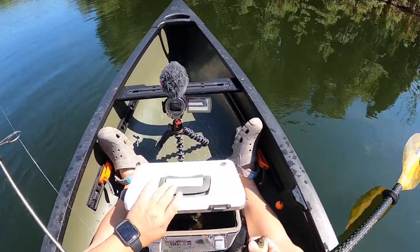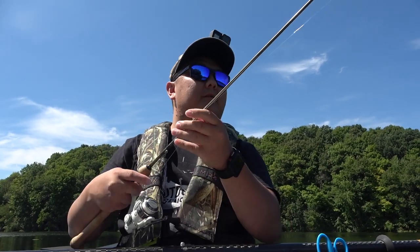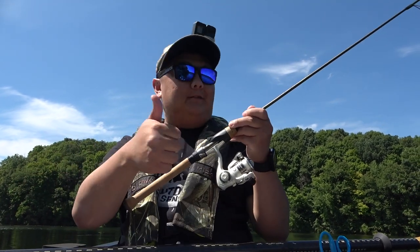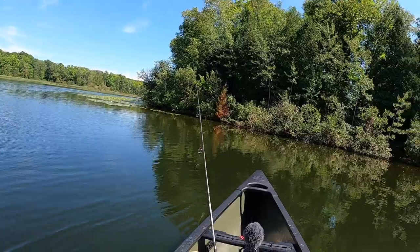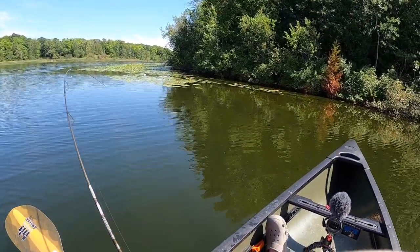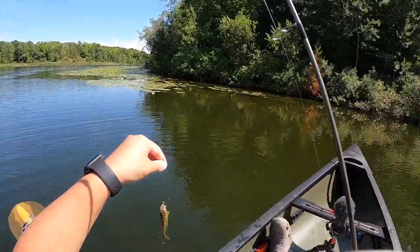I love this cooler, you guys. It's pretty good — I've been using it a lot, not just for live bait. I use it to store frogs when I'm out frogging, and now we're using it for bluegill. Oh yeah, let's go! Tiny one.